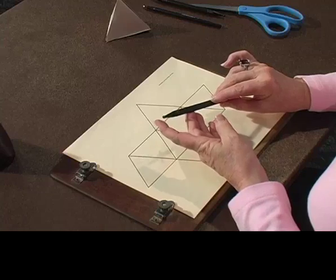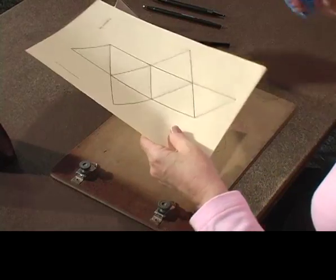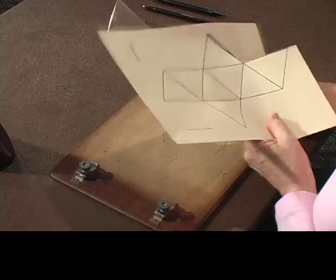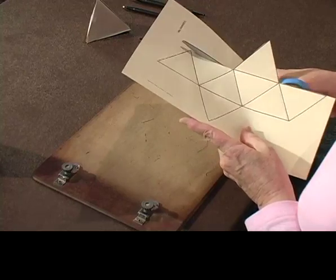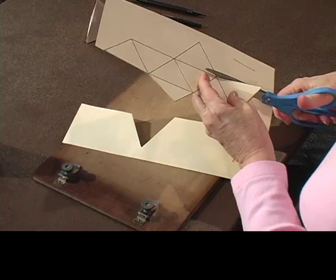We have taken our octahedron and I've used the HowPress tracing wheel and made those interior lines a little more visible, very visible, and now I'm going to cut this out. This is just braille paper, copying an octahedron onto plain braille paper. It was not raised, so I'm cutting the exterior or the perimeter out.